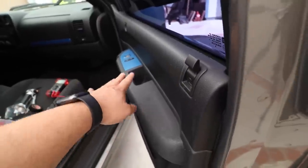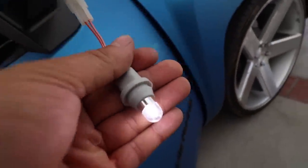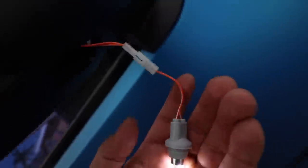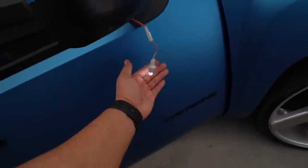All right, everything's wired up — let's test it out. There we have it. This one I already put an LED on it. Bam, there we have it. Let's go ahead and reattach the clear plastic up here and we're all set. I'll give you guys a demo at night to see how the whole thing looks.